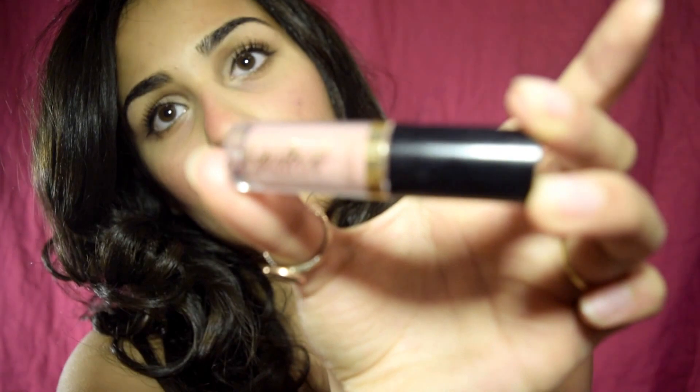We're almost done. Now I'm using my L'Oreal Color Riche balm lipstick in the color Caring Coral and applying that directly on my lips. Finally, I'm using Tarte's lip paint in the color Birthday Suit, applying it on the center of my lips and blending it out.